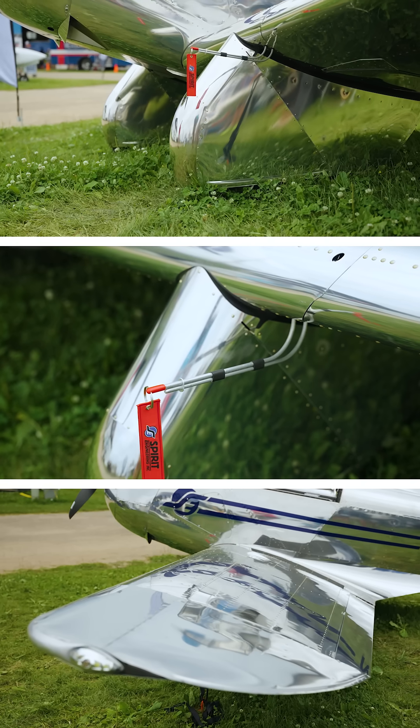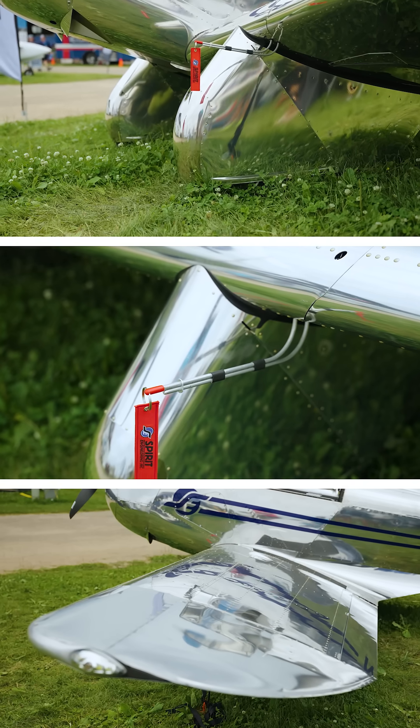We put on the website starting at $69,500. That's the basic airplane with a comm radio — it doesn't have strobe nav light tips, doesn't have landing and taxi lights, doesn't have a transponder.